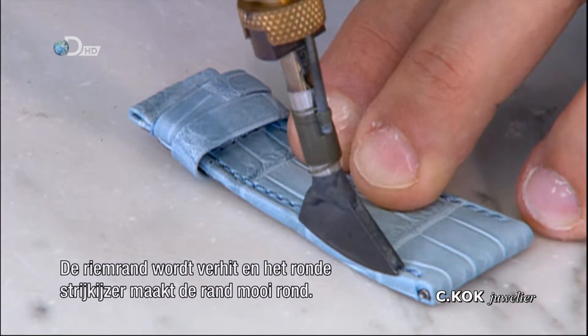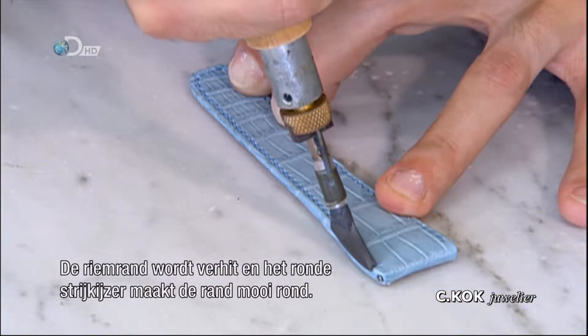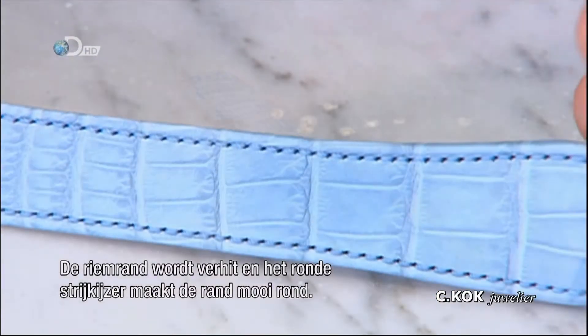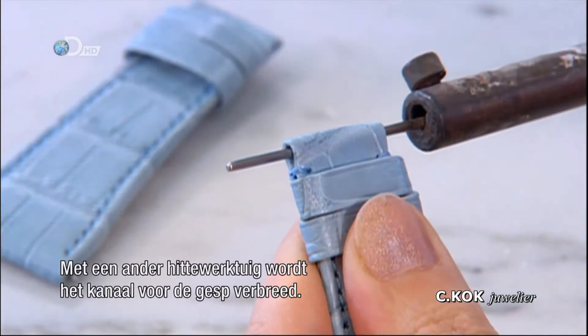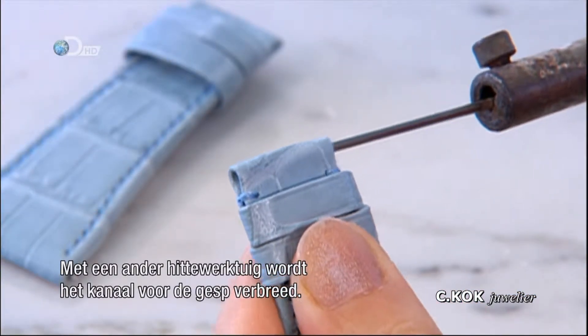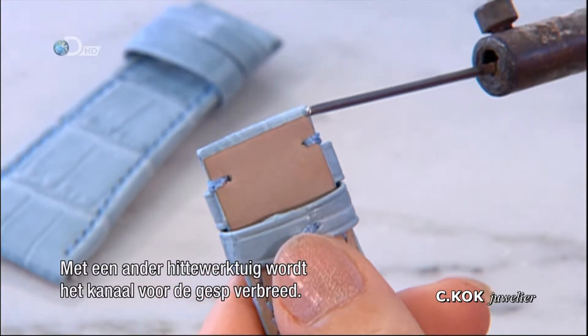The edge of the strap is heated; the iron's rounded tip molds an attractive rounded edge. Using a heated tool again, the channel through which the buckle will pass is widened.